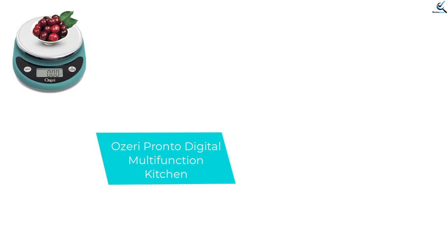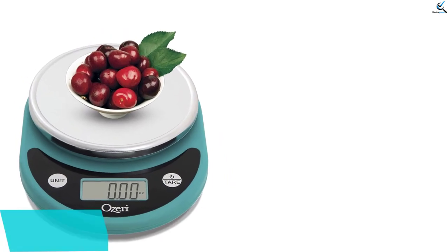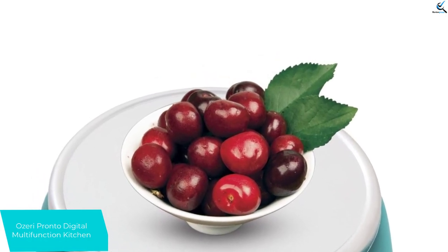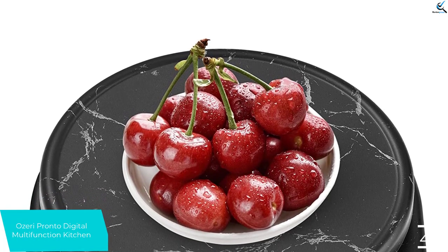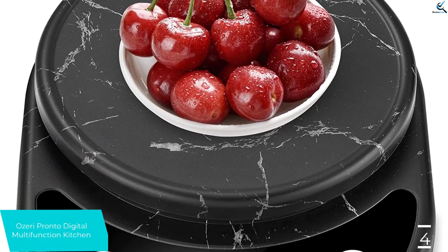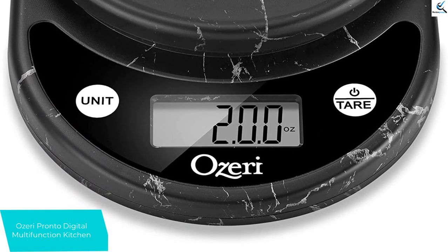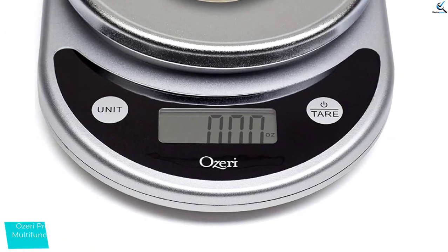Moving on at number 4, we have Ozeri Pronto Digital Multifunction Kitchen. You can keep a good eye on your food servings with this 11 pound capacity kitchen scale. The unit button automatically converts your food portion to 5 different weight measurements. Those include G, LBS, OZ, and ML. As a result of this, it serves easily for people from different countries or regions. Then, it clearly displays it on its LCD digital readout panel. The tear feature will automatically subtract the weight of any container you are using to weigh your food, which is an intelligent function.